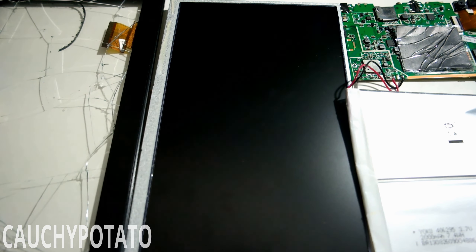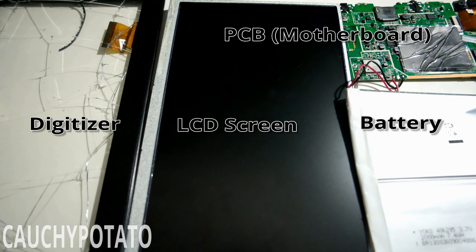So here are the parts that make up an Android tablet: digitizer, LCD screen, PCB containing the CPU, RAM, and flash memory, and the battery. I'm not going to be putting this back together — it isn't worth trying to repair either. By breaking the digitizer while separating it from the LCD, it pretty much guarantees the tablet will end up in a recycling center.